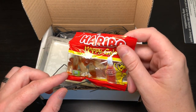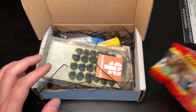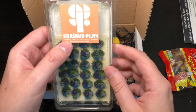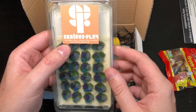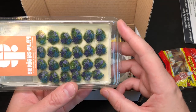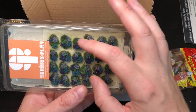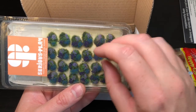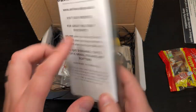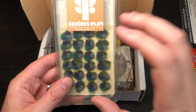First of all, you get a little packet of Haribo — can't complain. Not massively fussed about candy myself; that's for Benson. Some cool bottles. So this is Serious Play — personalized and unique model scenery. It's some fancy grass and plants, lovely. Hopefully you can just put that on the base and blend it in with some normal grass to get some planting — that's interesting.